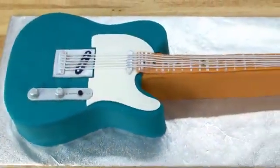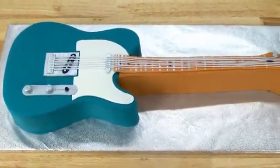Hi guys, it's Robin and welcome to the Robin's Nest. Today on my channel I'm going to be decorating another cake — I really hope you guys are going to enjoy. We're going to be making this totally awesome electric guitar cake, and not just any electric guitar — it's going to be a Fender Telecaster. This cake is going to rock.